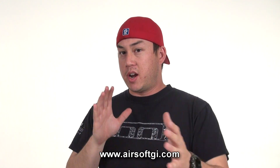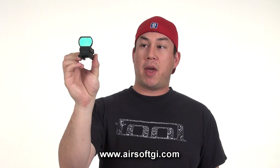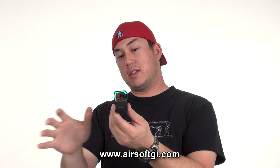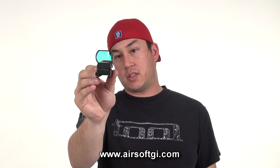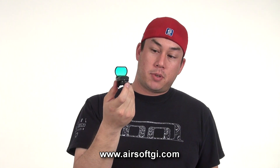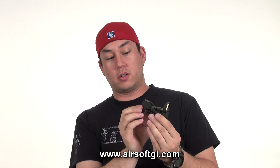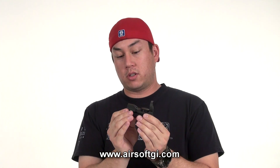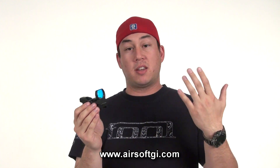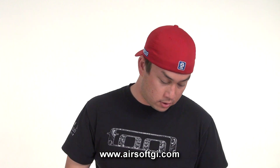If you like red dot sights but you're not a big fan of tubular type sights, NC Star has you covered with the panoramic sight. This panoramic reflex sight is low profile — you can have it mounted on your gun and look directly through it at your target. A neat thing about this sight is that it has four different reticles: two cross-hair type reticles and two dot type reticles, so you can choose whichever you like. This is for sale on our website for $45.35.